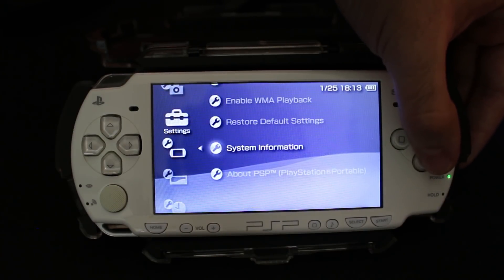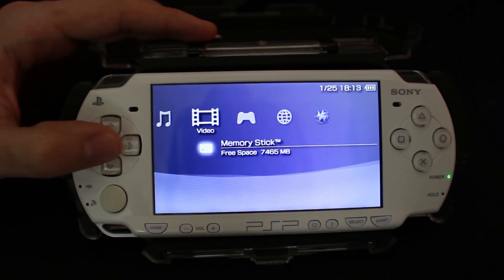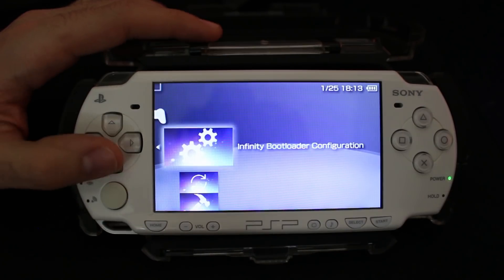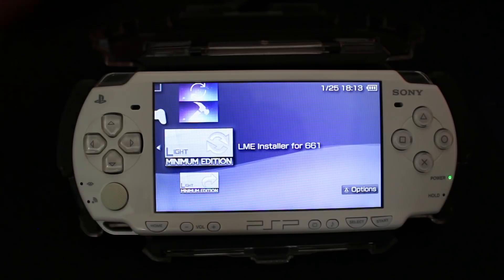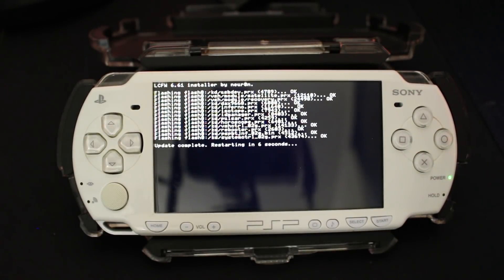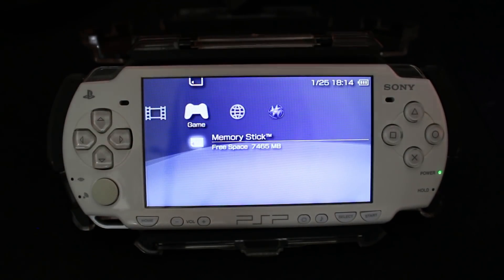Once it's set up, go to Settings > System Settings > System Information and it's going to say version 6.61 Infinity — that is exactly what we're looking for. Unfortunately this is still not a full custom firmware; we've patched the system but we're missing the custom firmware component. So go back into your memory stick, go down to the LME Installer or PRO Installer, open it up, continue with the install, and wait for your system to reboot.